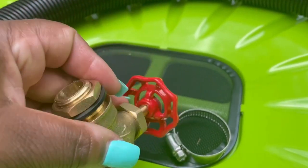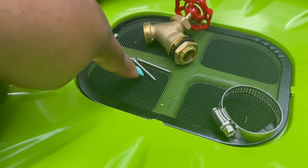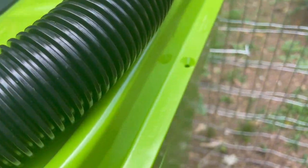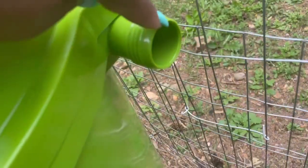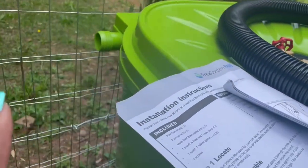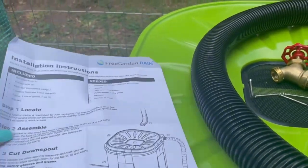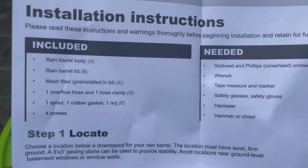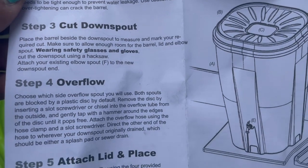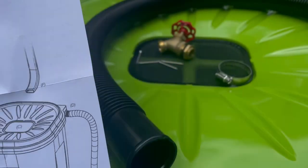Here's the brass spout — you attach it on the inside with this rubber gasket and the nut. These screws are to attach the lid to keep anything from getting into it, and they go on all four sides. Then this is where you attach the rubber hoses, and it does have a space for that. It comes with Spanish and English instructions — that's what's included, pretty simple and self-explanatory.